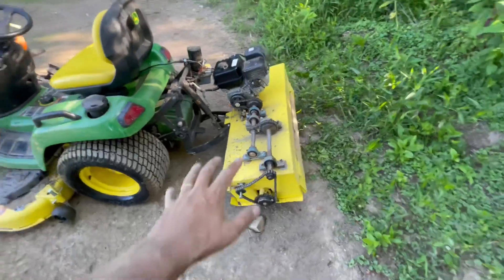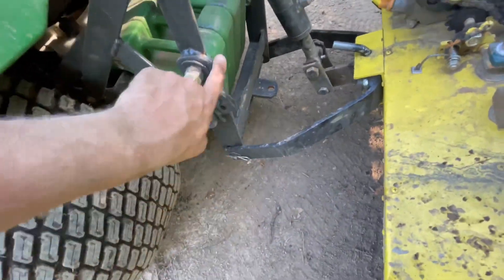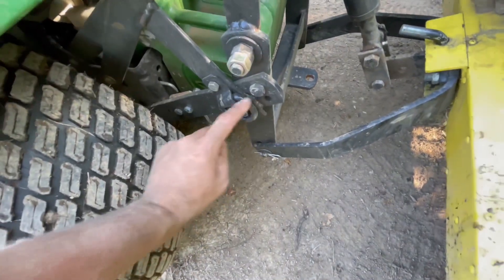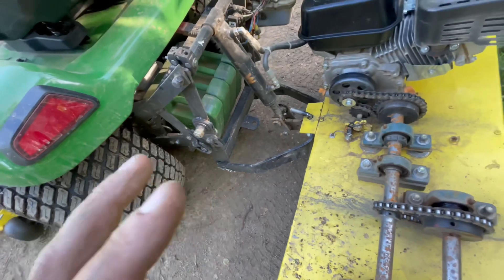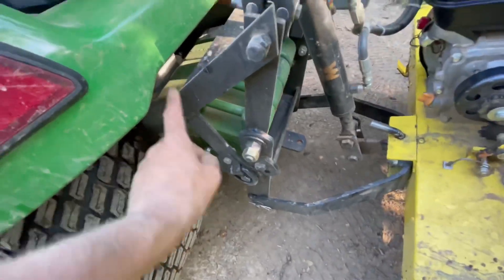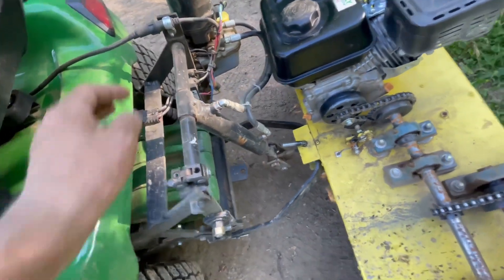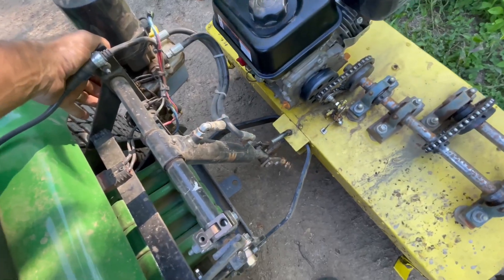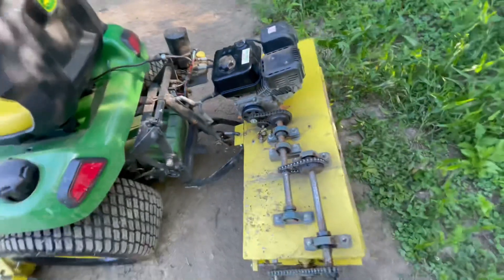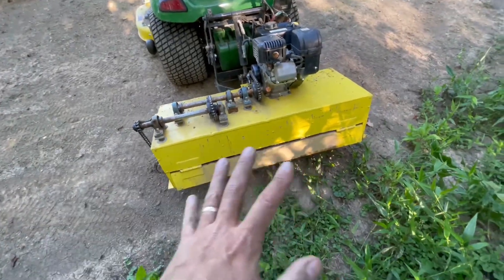This is a tiller that I made. This part and this part coming back at an angle are all John Deere's original sleeve hitch idea. Everything else you see is what I've built to give this thing an electric hydraulic lift. As you can see, I like building my own tools. This is a 42-inch tiller that I made.